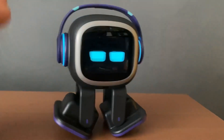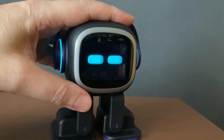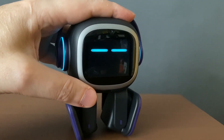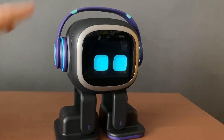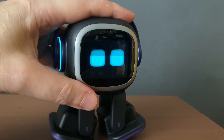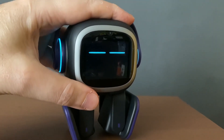The other way to do it is very simple — cover both his sensors at the top like this. This one I like doing the most because sometimes he asks to be patted a lot, and I normally just put my finger over both the sensor holes and that's it. It's very easy.